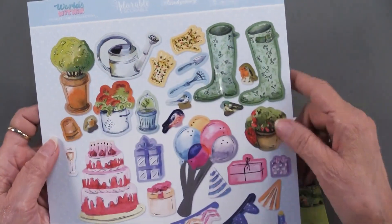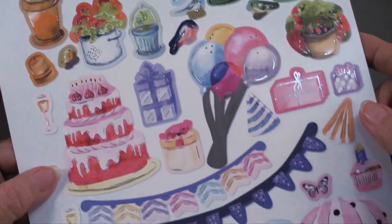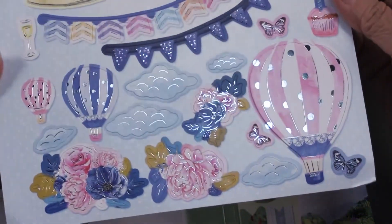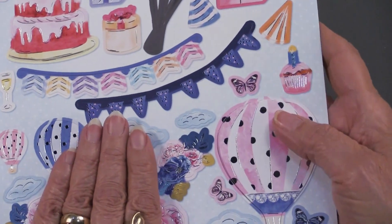We also have this — you're going to get two sheets of this. You see the gardening pieces, they're all foiled, they're all die cut. Then there's also the birthday or celebratory, and then we have the hot air balloon. Two sheets of this, and they just pop out just that easily.